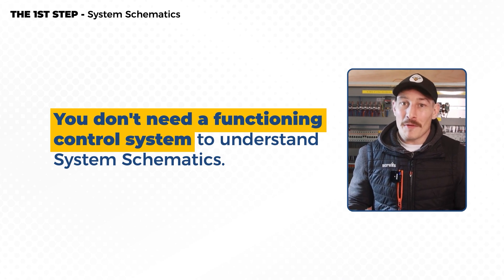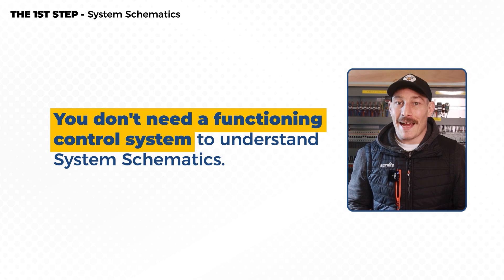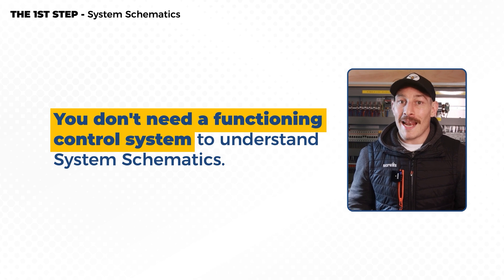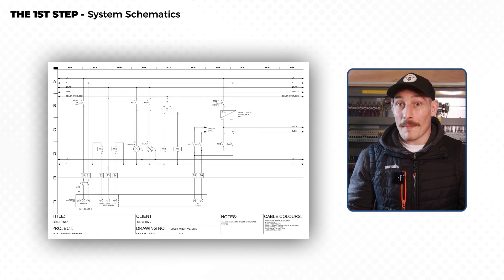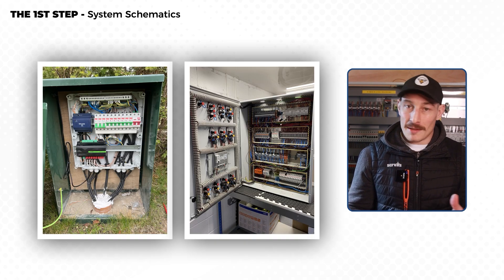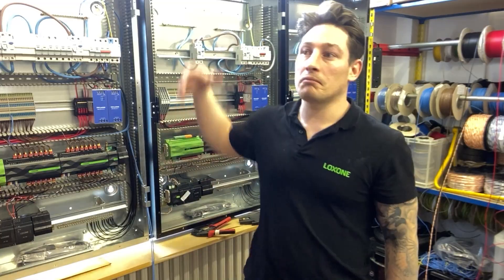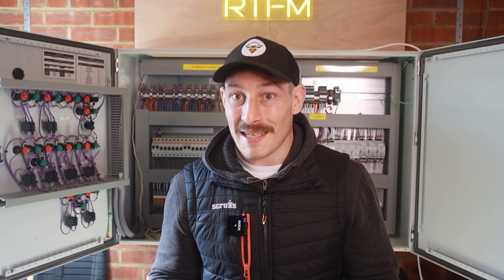The next key thing is that you don't need a fully functioning live control system in front of you to understand how they work — you can do that just by learning to read and interpret electrical schematics. All you need are the schematics and ideally some reference images. It's very low cost and accessible for anyone to start learning, even if you're not in the industry or don't have the opportunity to shadow someone or access a live system.